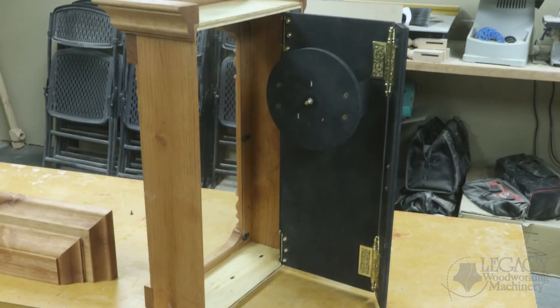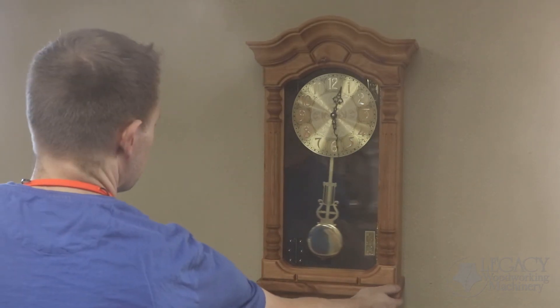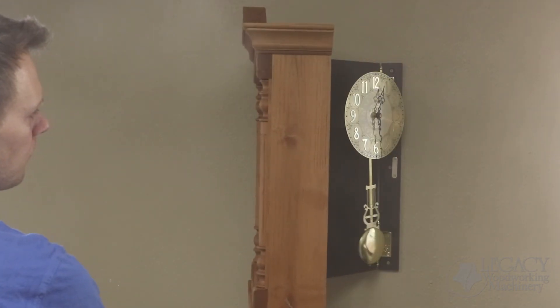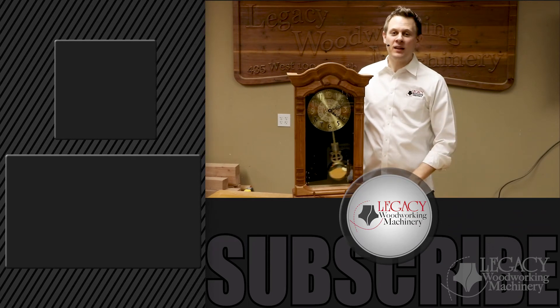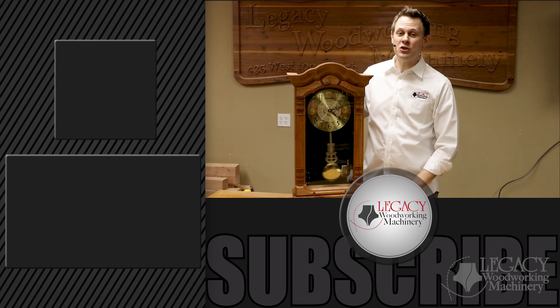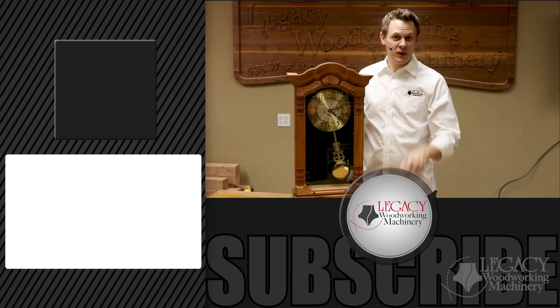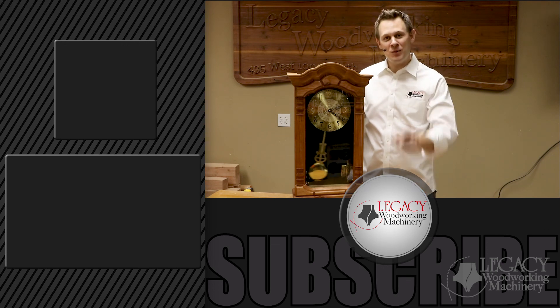Now check out how convenient this double hinge mechanism works. Instead of having to remove the clock or create a door that opens from the face frame, this allows the entire box to shift forward so we can replace components, batteries, make changes, and then it easily shifts back into place. I hope you enjoyed the video — if you did, press that like icon below. If you're interested in learning more about Legacy's Maverick CNC machines, visit our website by clicking the link. Don't forget to subscribe to stay notified on upcoming videos, and as always, thanks for watching — we'll see you in the next video.